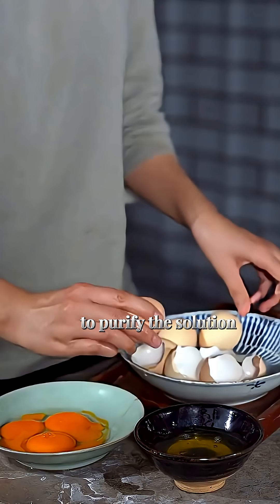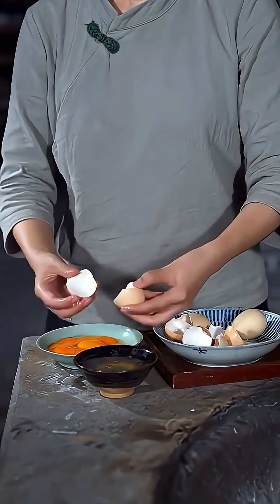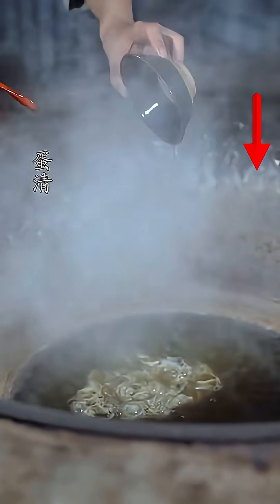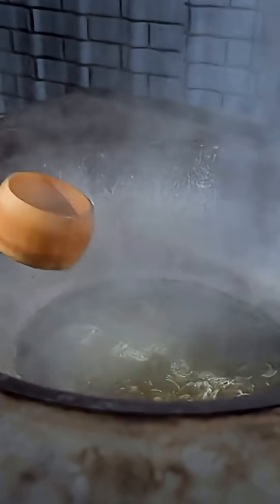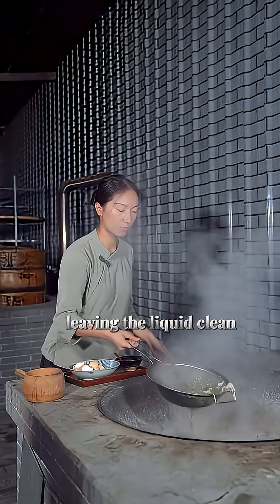To purify the solution, egg whites are added. They gather the last impurities, which are skimmed away, leaving the liquid clean and clear.